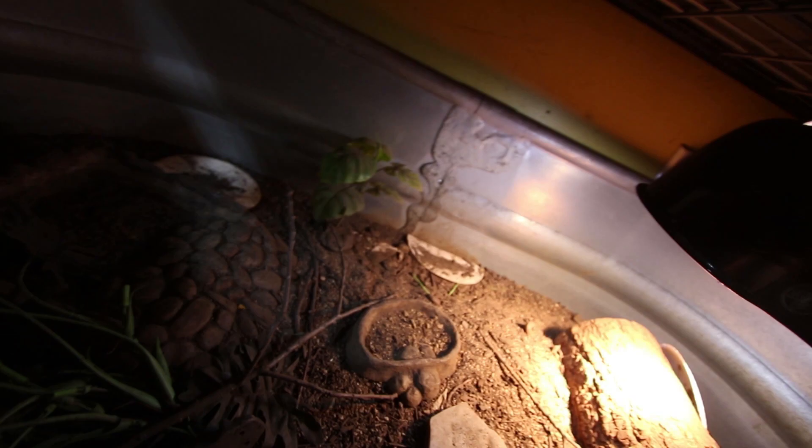I really need to get a new UVB light for Shelmer. There's Rocket — Rocket looks pretty good. He's got some water but everybody will get food and water here. Down here is Leo, our box turtle. He needs food, water, and a good cleanup.